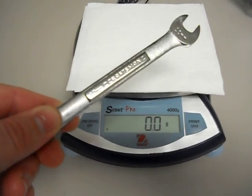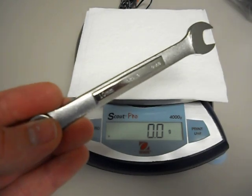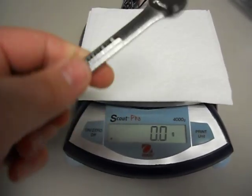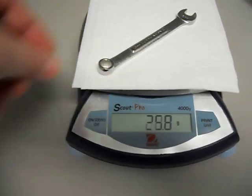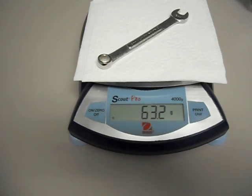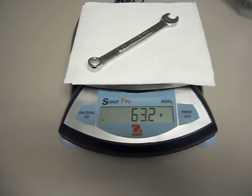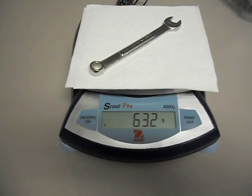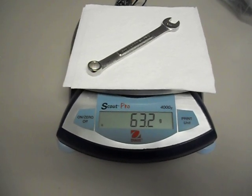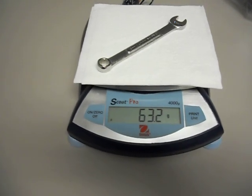Then there's Craftsman 10 millimeter, Chinese, 12 point box end. Putting it down. So it's pretty obvious — we've got about a 13 gram increase in mass versus the two United States Craftsman-made tools. So the Chinese is heavier and the American ones are lighter.